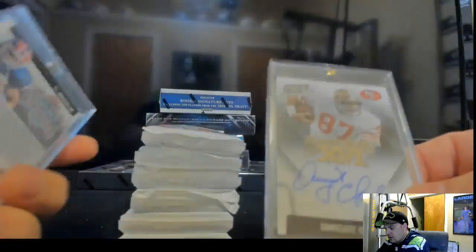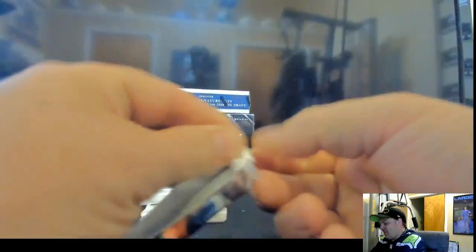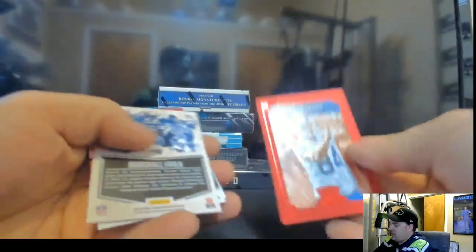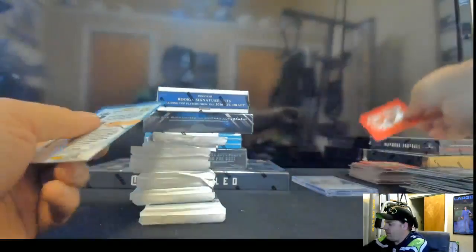None of these Super Bowl ones are numbered, I think. I've got a Reed right here — my Reed's numbered, but yours is not. Yeah, this one's numbered to 150. We got Dez, Demaryius, Brandon, Antonio, Jeremy Maclin, Nick O'Leary red, Marshall Faulk red, and a Jamal Charles red.